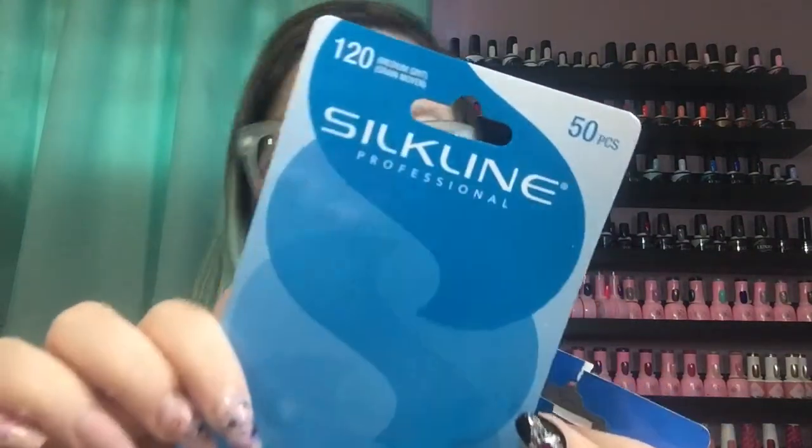I also went through the Silk Line adhesive filing pads — the 120 and 180 grit — one pack of each. I'm not going to repurchase these again. What I liked and didn't like about them was the same thing: they came off easily, which is nice compared to ones you have to peel off piece by piece, but they also came off too easily — sometimes falling off while filing clients' feet.